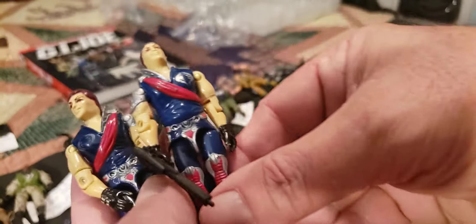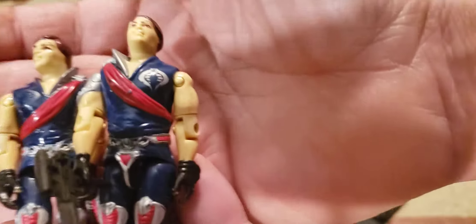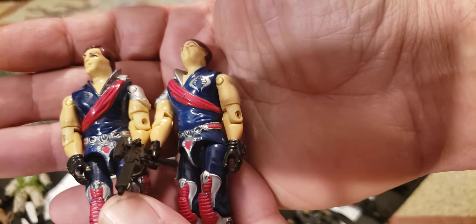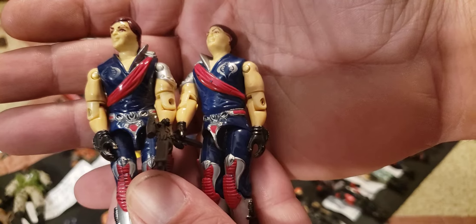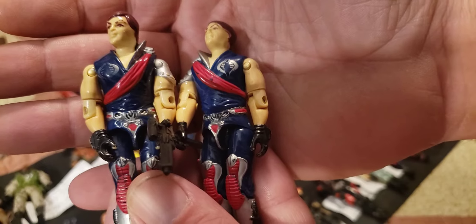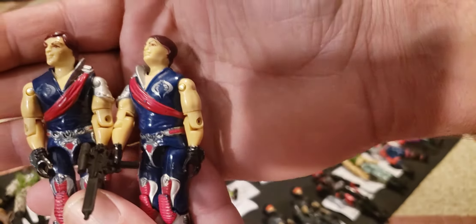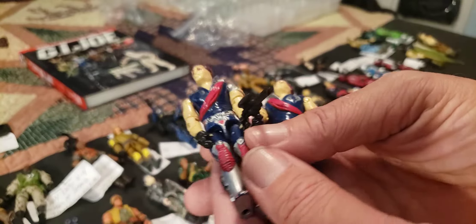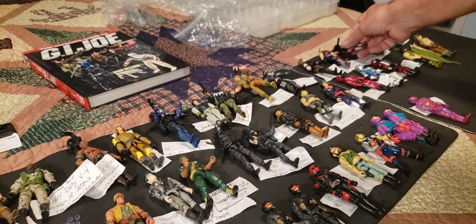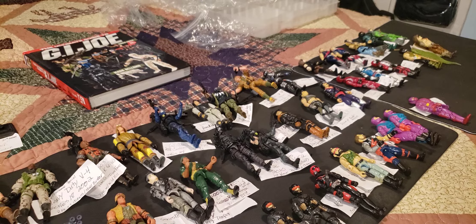I've got time for two more — I have Tomax and Xamot. I was really happy to see both of those guys in there in excellent condition. I only see one of the weapons but I think they came with something else, a zipline or something. This is from 1985 — Tomax and Xamot, the twins, in excellent condition. I was happy to get those. We're going to stop right there and I'll be back with more in part 6. I've got so many more to go through — this is such a blast. This is Tim from GI Joe Immortal, have a good evening everybody.